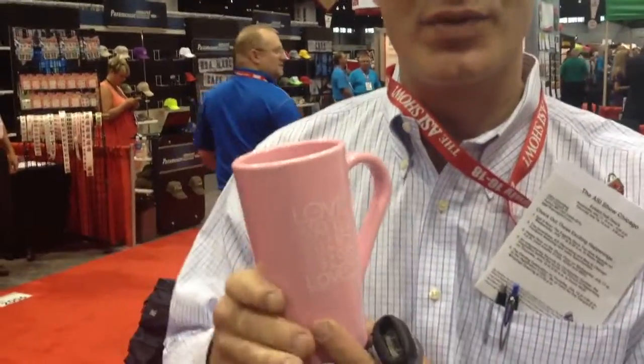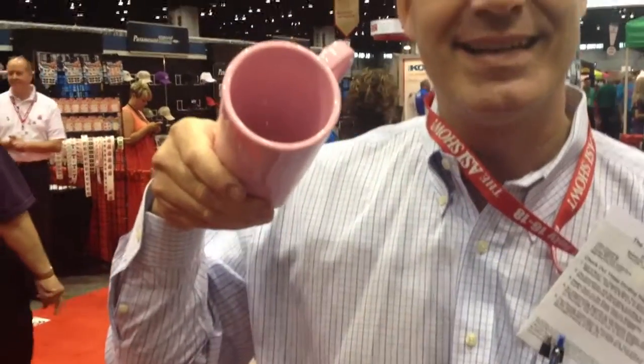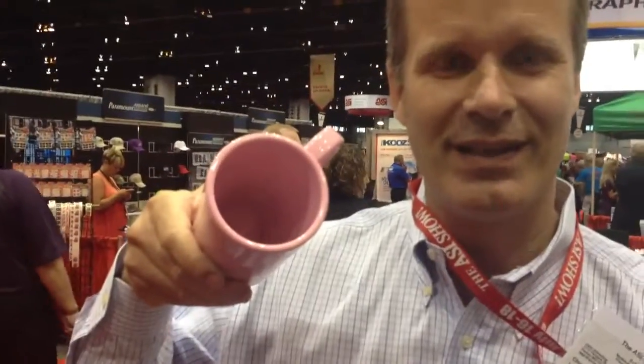When you fill it up full of coffee, it goes around silhouette and then it turns into a heart as the level of the coffee disappears to the bottom. It is compostable and again made from 100% corn.